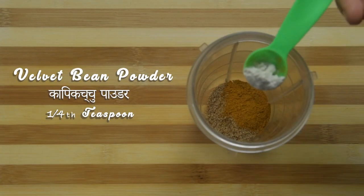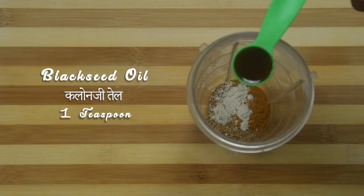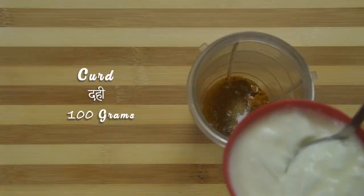Add spice powder, velvet bean powder, black seed oil, flax oil, and curds to the wet jar.